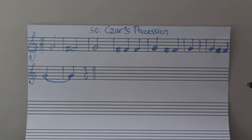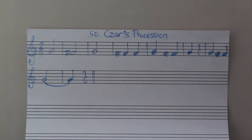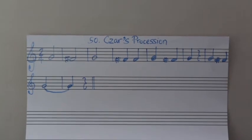Let's try. One, two. One, two. Let's do that again. Go.